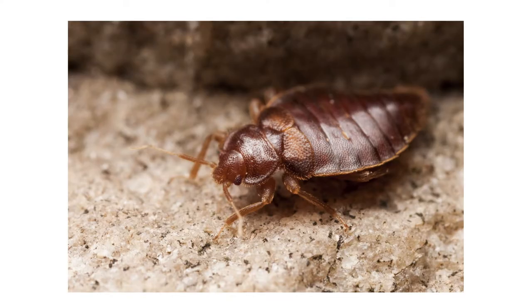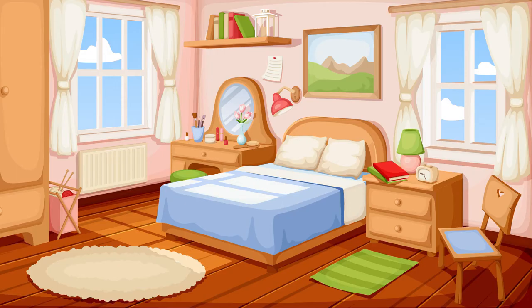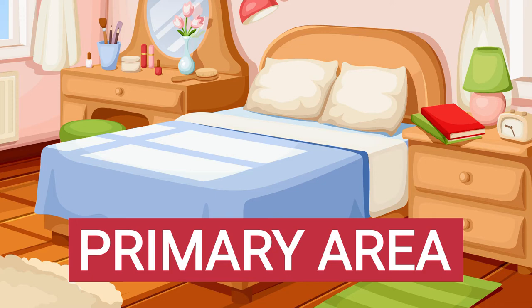Bed bugs will hide in any tight space, so check every crack and crevice around the room. Start in the most likely areas — your bed and bed frame. This is referred to as a primary area because this is likely where you rest and sleep most often. Look for any blood stains or fecal smears on your bedding, blankets, or the surface of your mattress.